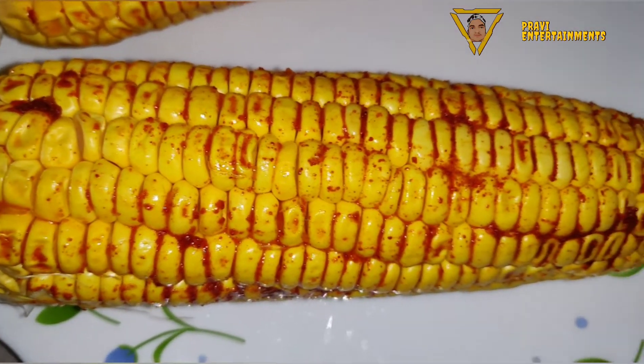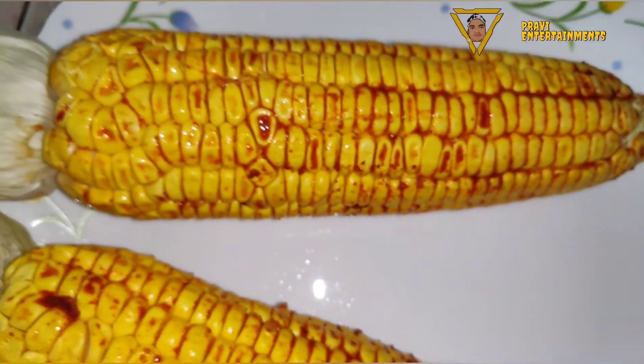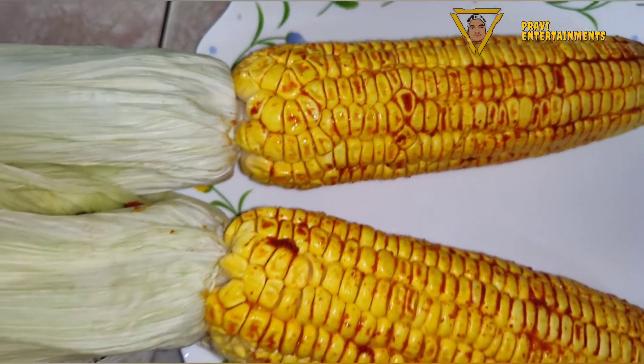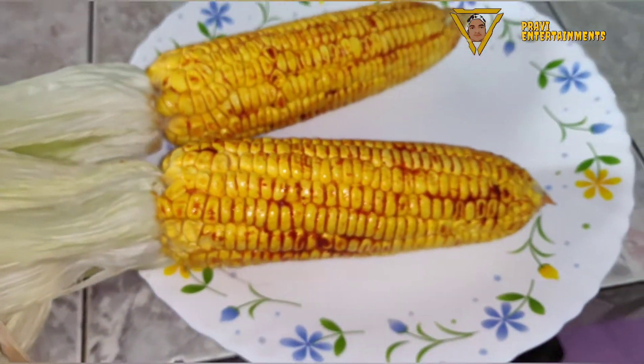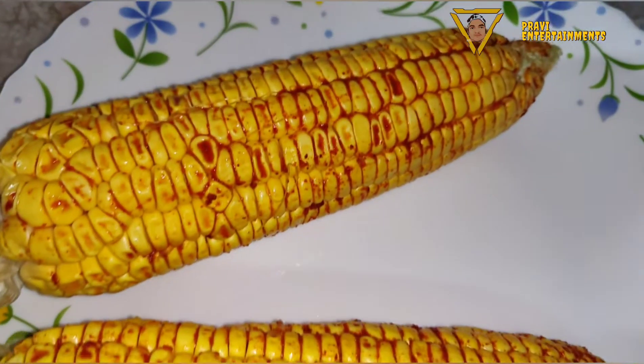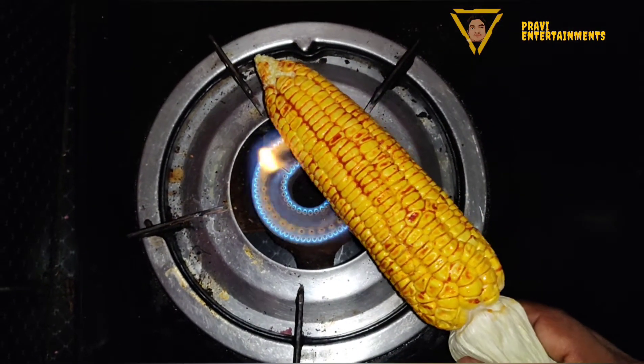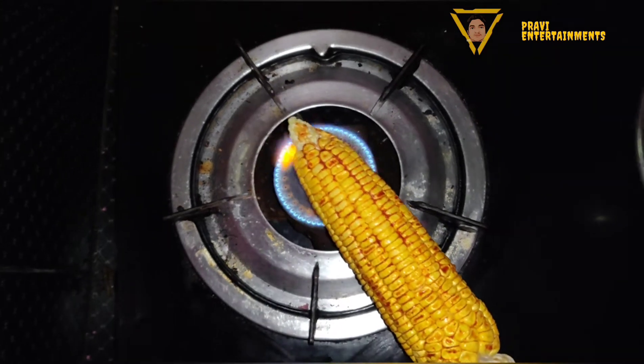And put it in place. We put the bag in the top. We put it in place. This is the third part. We put it in place. While we put it in place, I put it in place.